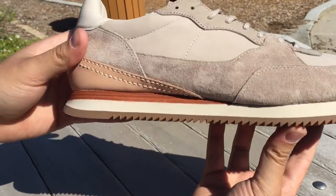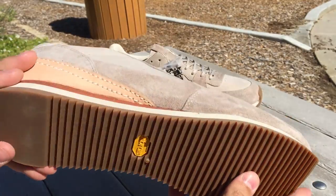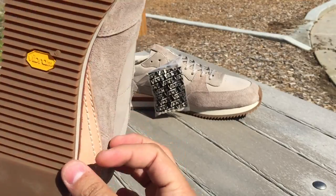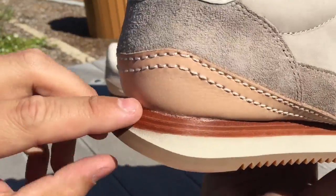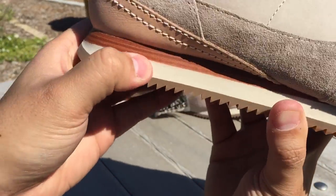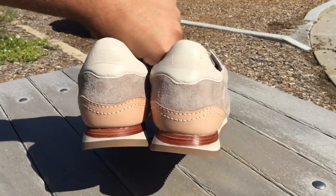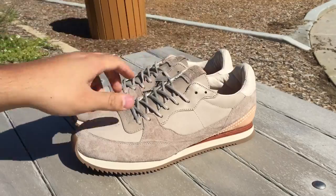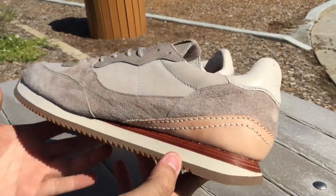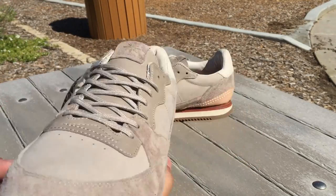The shoe features Vibram ripple soles, which really give that true runner feel. The sole is in a gum color, and there's stacked leather on the back heel that looks like woodgrain — very tough stuff. Then there's foam in the middle. This is my first pair of runners ever — I'm not an ASICS or New Balance fan — so I honestly have no idea how to wear these, but it's definitely a sick looking shoe, and one that's going to throw some people off when you tell them they're Vans.